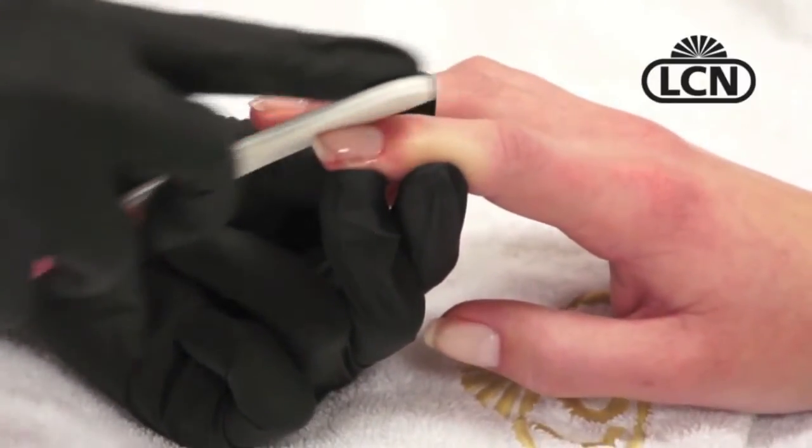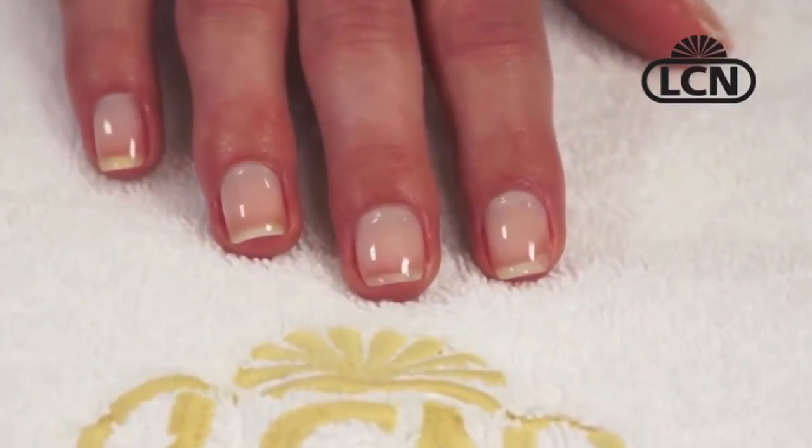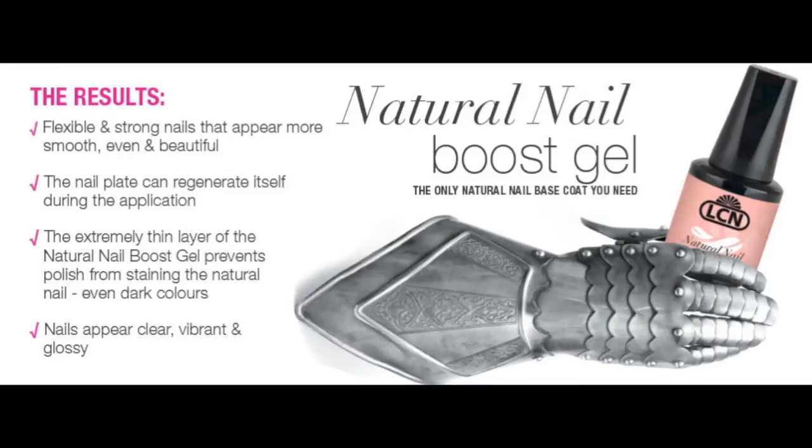This company has 98% of all their test clients pretty much excited about the results. I'm going to give you guys another update on this product next week. It's called Natural Nail Boost Gel by LCN, and of course only you, the professional, can get your hands on that. So this week, I'll say so far, this product's hot.